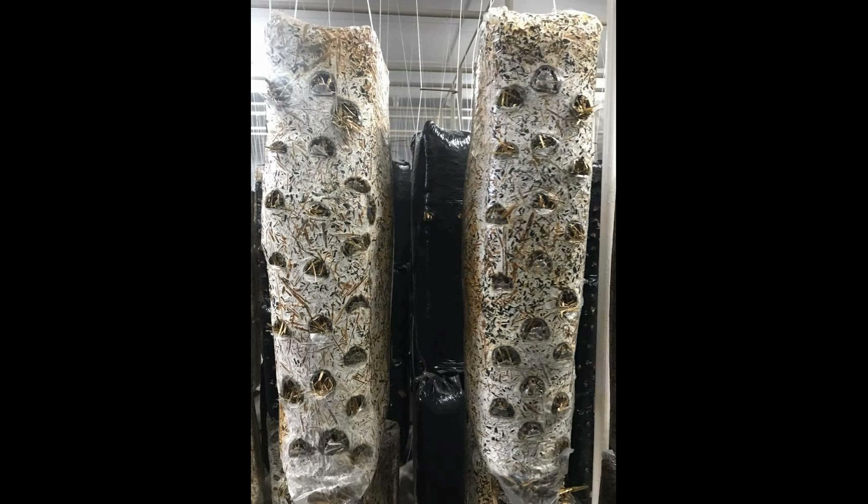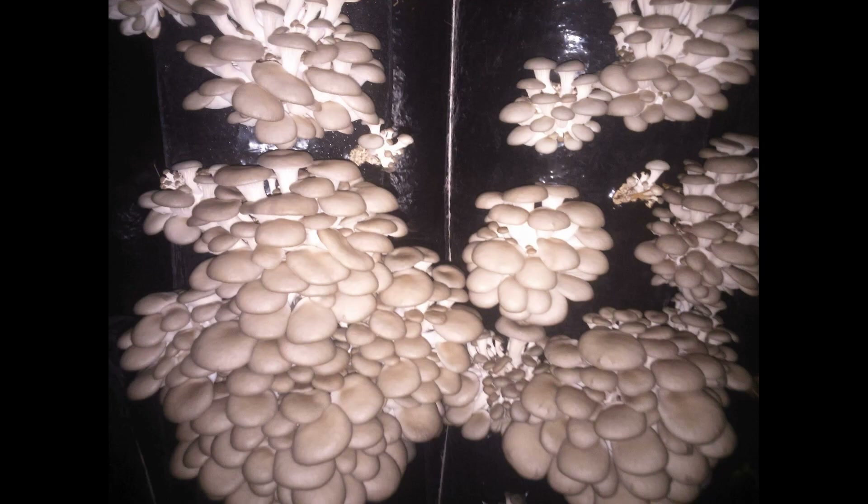If we do a moisture analysis and know that the substrate has a moisture content of 68% or 70%, how do you know if it's wet or not? If the mycelium occupies the substrate well and then gives a good harvest within 22-25% in two waves, then the moisture content of the substrate is good.